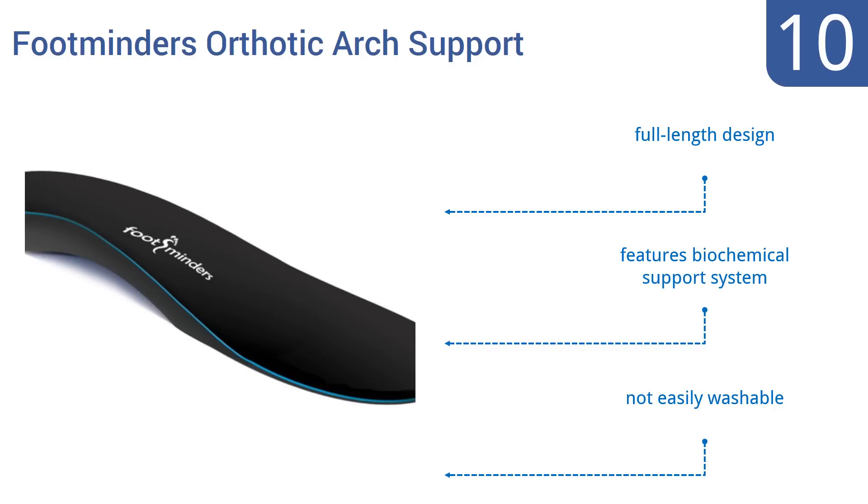They're a full-length design and feature a biochemical support system. However, they're not easily washable.